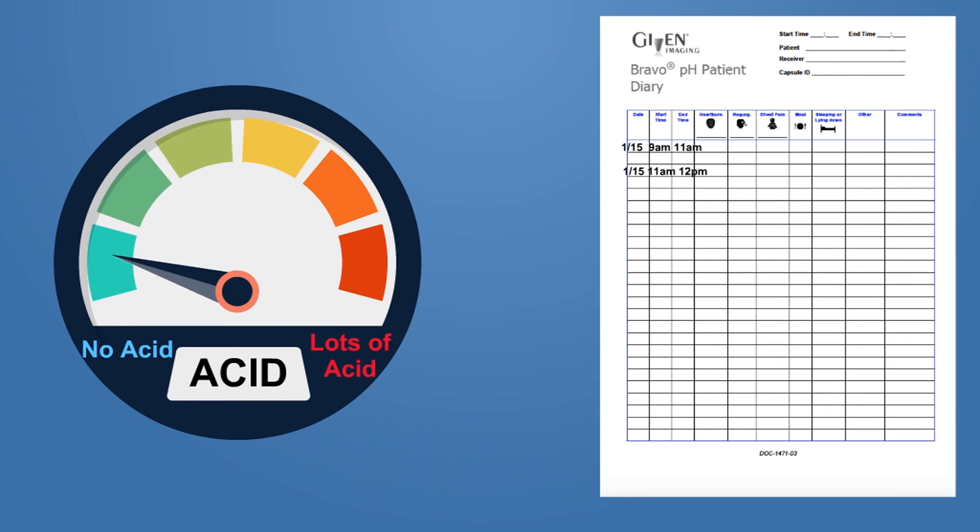The acid levels recorded by the capsule will be matched with your diary entries. This will lead to a more accurate diagnosis for you. While recording eating and sleeping habits may seem silly, the data is very helpful.